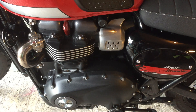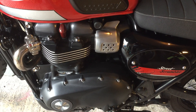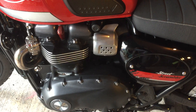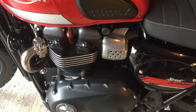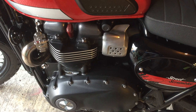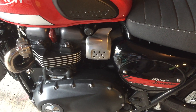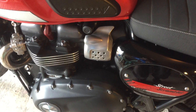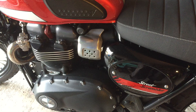Those of you on my channel will know I had the Kawasaki W800. I loved that — it was a back-to-basics motorcycle. This one's got a little bit more: it's got traction control, ABS, a lot of fun, 900cc of low-down torque, and 54 brake horsepower.